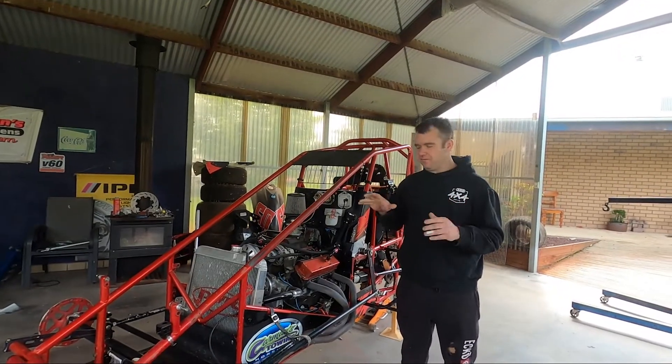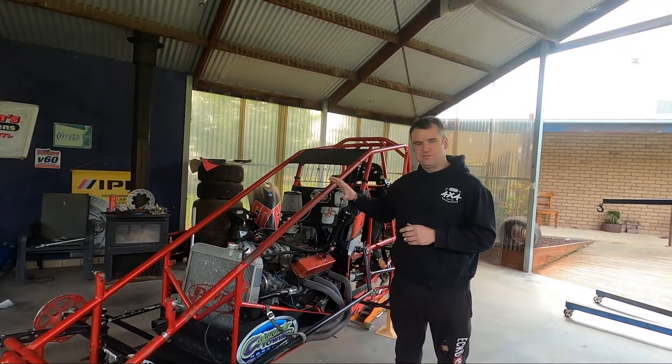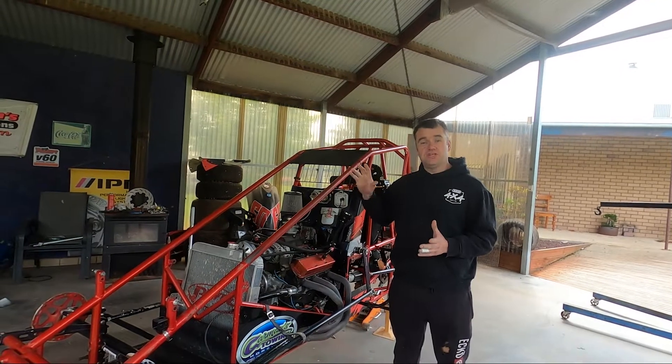Welcome to Hightley Motorsport. Today we're back checking the car before we get it downloaded, and today we're focusing on steering and suspension.